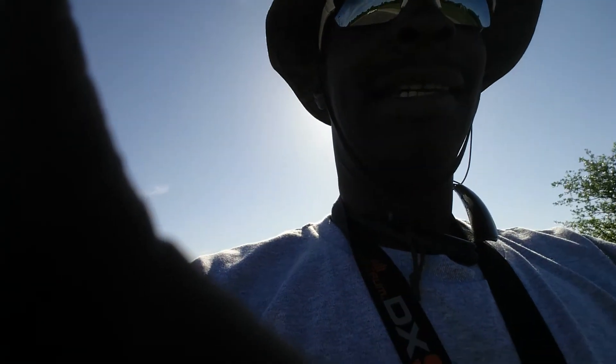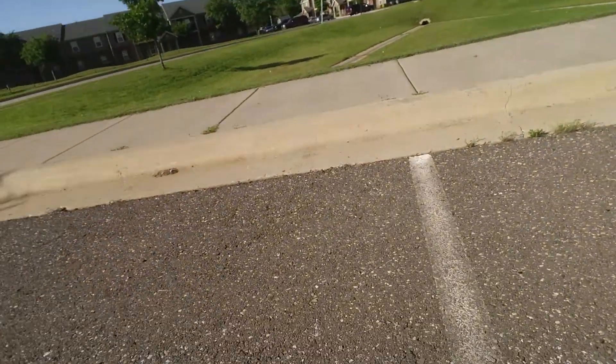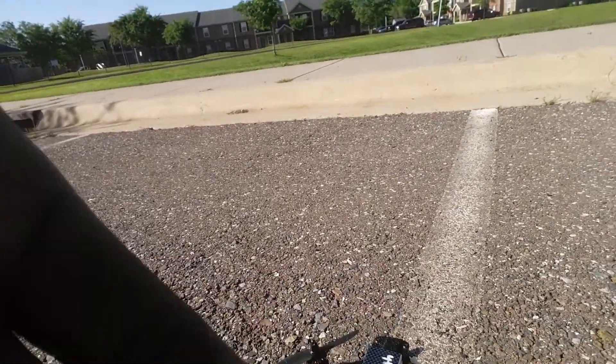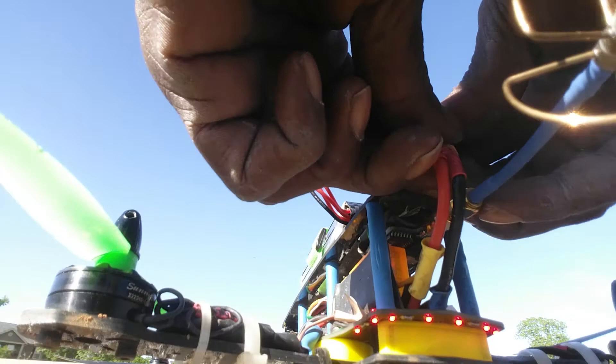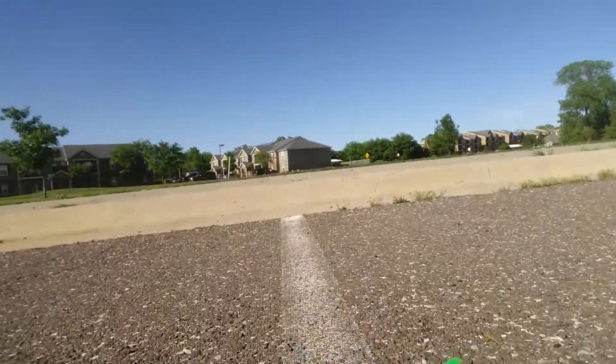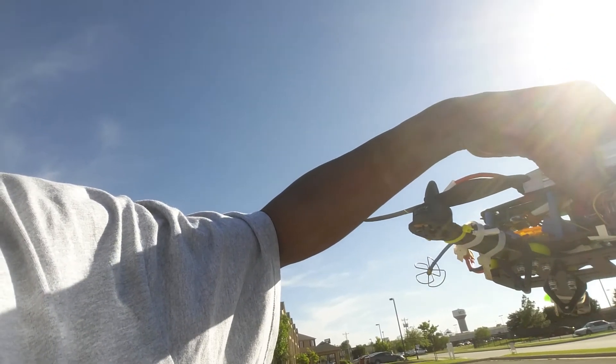Well, as you guys can see, that was a successful auto-tune with the Flip 32. Sorry guys, the sun's probably in the way, but that was a successful flight right there guys with auto-tune. Tuned it up pretty daggone good — you see there were no wobbles or anything like that. ZMR 250, SunSky 2204s, 2300KVs. Thanks for watching.